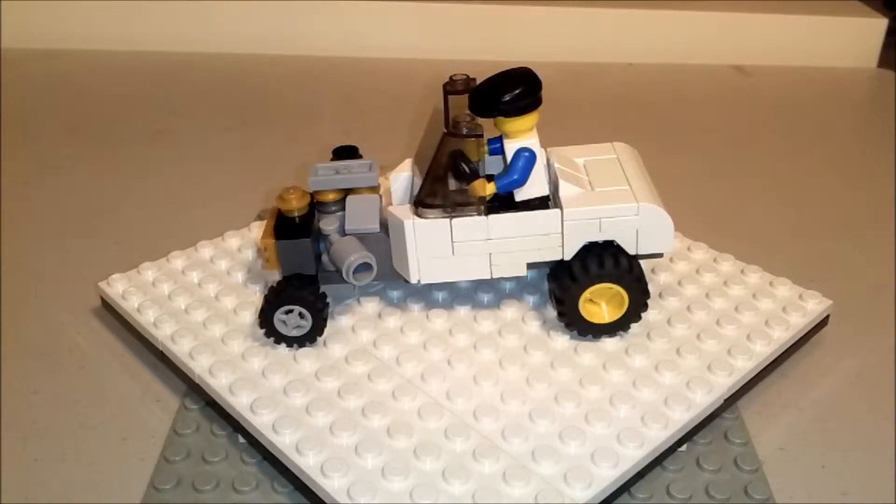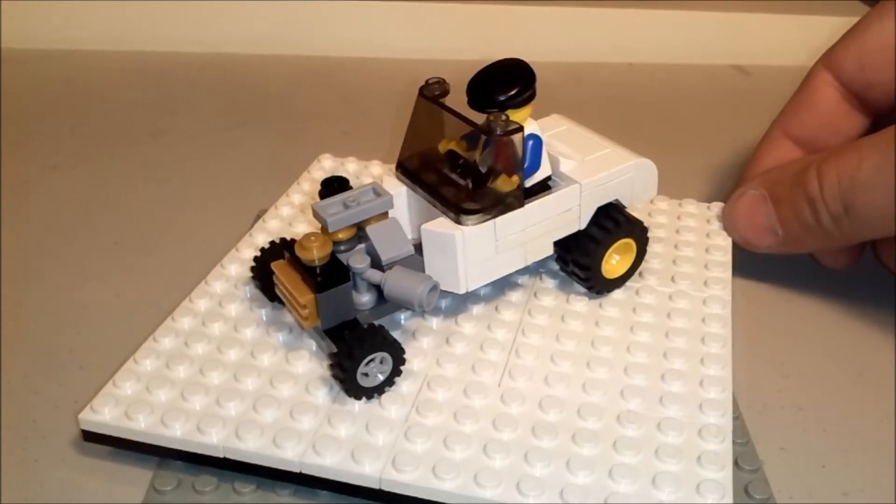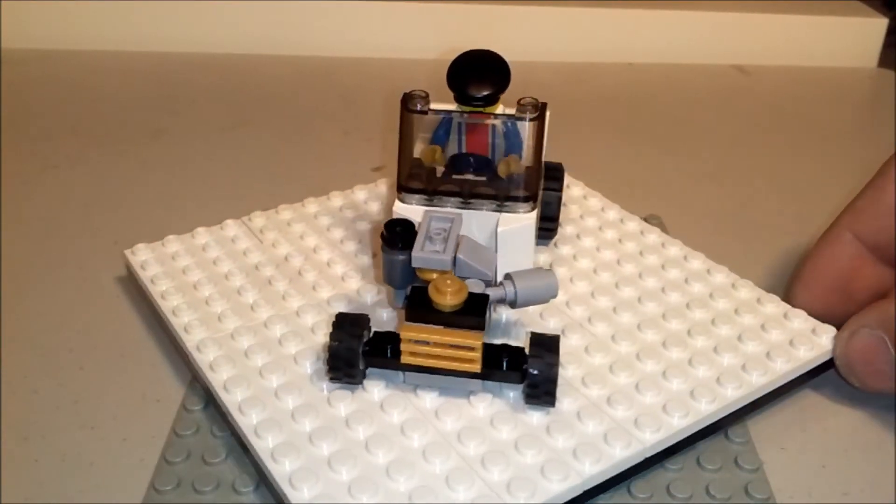Hey Lego YouTubers! Builder13 here again. Another MOC. This is my 1932 Ford Hi-Boy Hot Rod MOC for my Lego car show and mechanic shop.